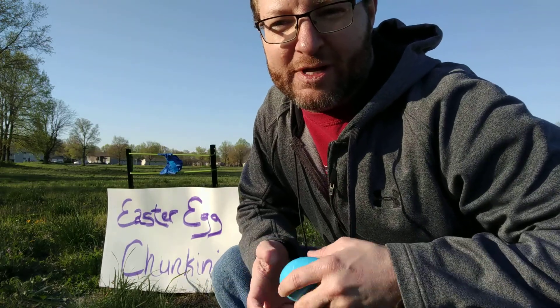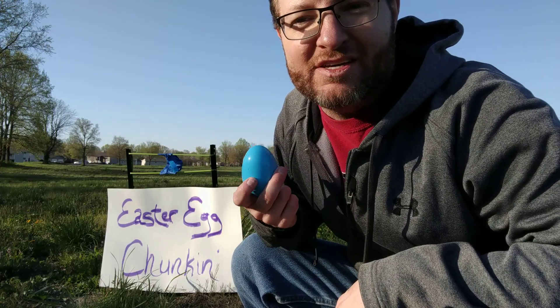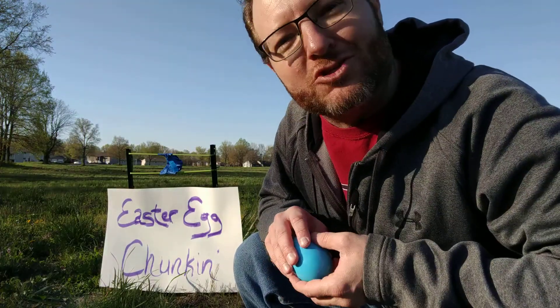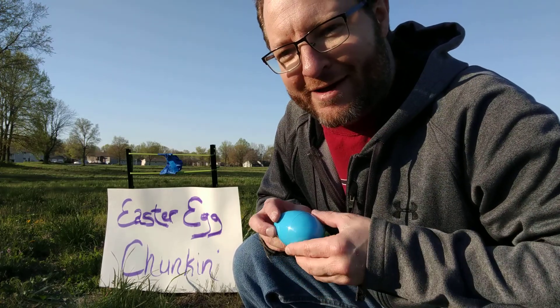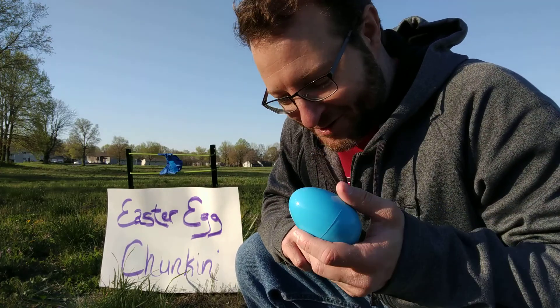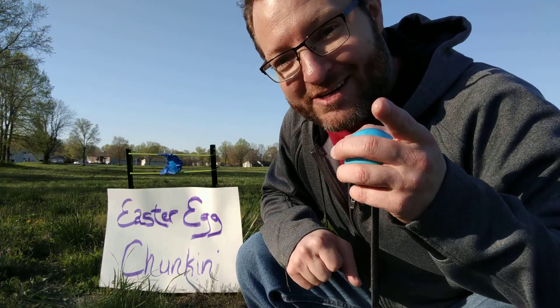Alright ladies and gentlemen, here is mine and Kim and Matt's entry into the Easter Egg Chunkin' competition. This we call the Chicken Chucker. It is a stake and slingshot design, and I have created an egg that should, when it hits the ground, explode. We'll see if that works or not. Our entry into the Easter Egg Chunkin' competition with the Chicken Chucker.